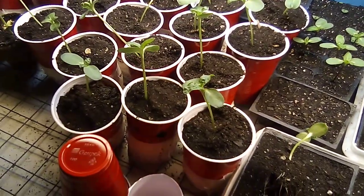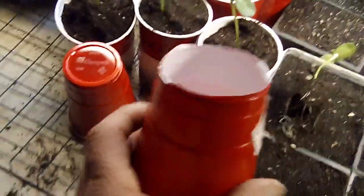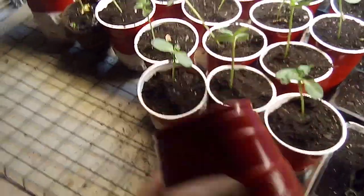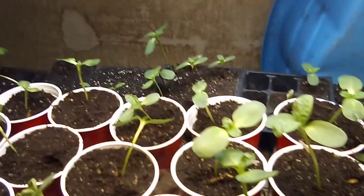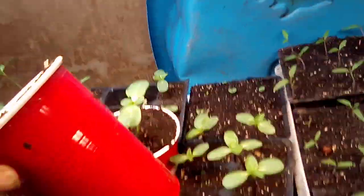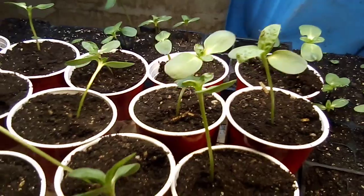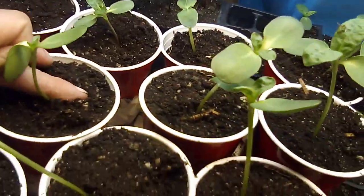We're going to talk about air pruning. What I did is I took a cup — 16 ounce, 12 ounce, or 8 ounce, any of those work — and I cut out the bottom. Then I put a coffee filter on the bottom and taped it. I did all my plants like that, except for two, which I left with the solid bottom like a normal planter.